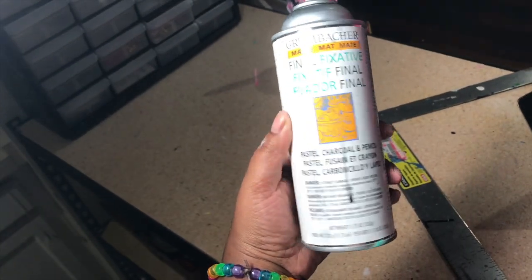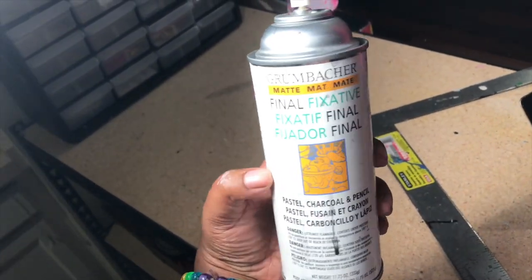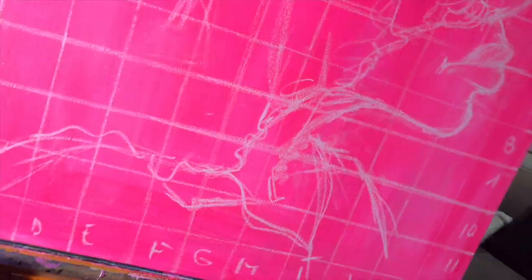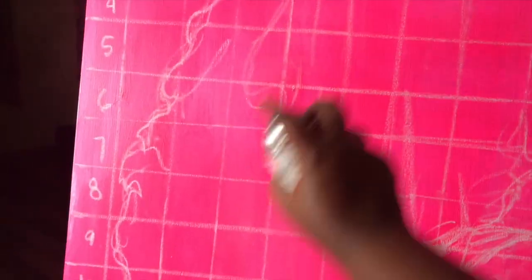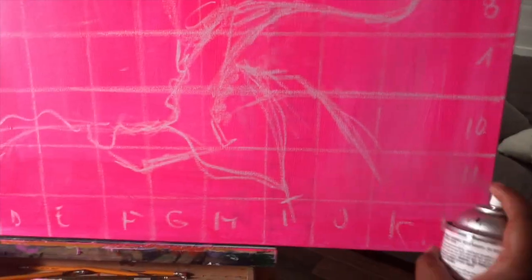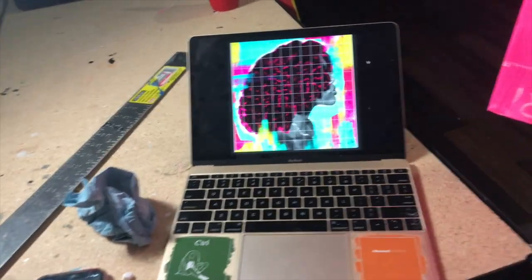Next we have to seal our chalk outline with a final pastel chalk matte fixative. It needs to be matte and it needs to be for pastel and chalk — if you use the one that's for painting you won't be able to paint on top of it. I know it seems backward because it says 'final fixative,' but using the matte one you're able to paint on top of it still. If you do not use this fixative your chalk lines are just going to disappear when you accidentally run your hand across them, so this step is really really important.